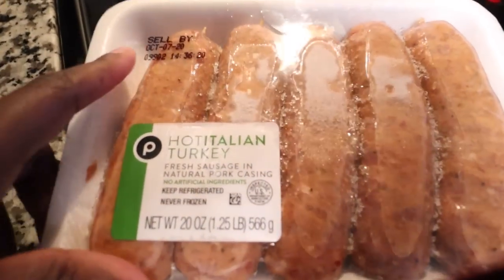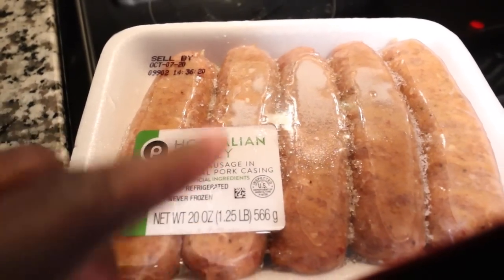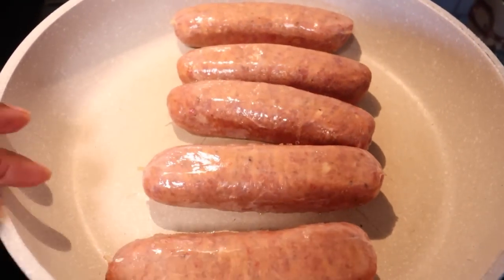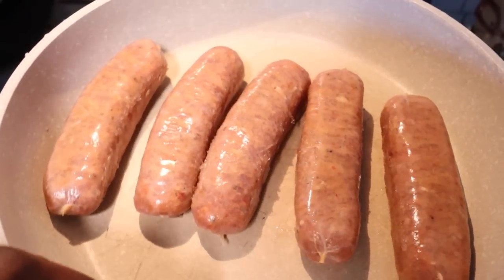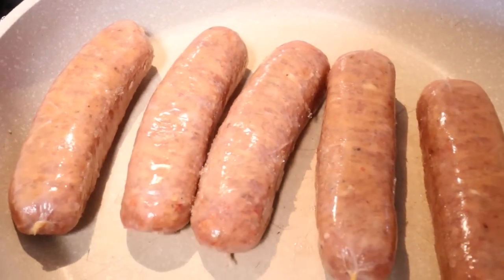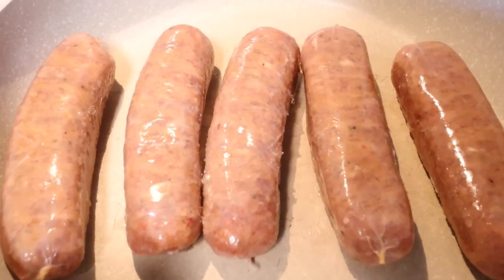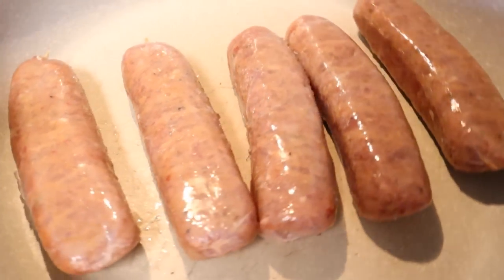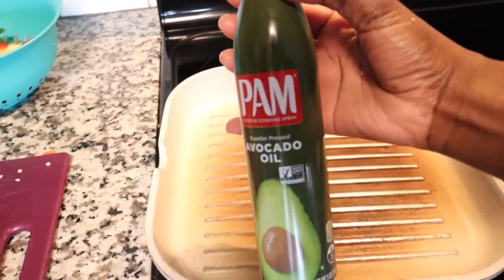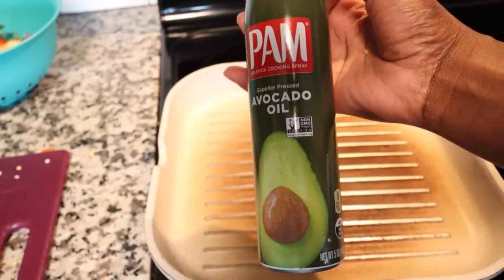For dinner, I had these frozen in the freezer and they're still good — this is my first time trying the hot Italian turkey sausage. I'm going to try these. I have the Italian sausage going here, and remember these are turkey, so I'm cooking them slow so they cook thoroughly. I've been using avocado oil spray on my pan so my food won't stick — and the avocado oil is actually zero calories.